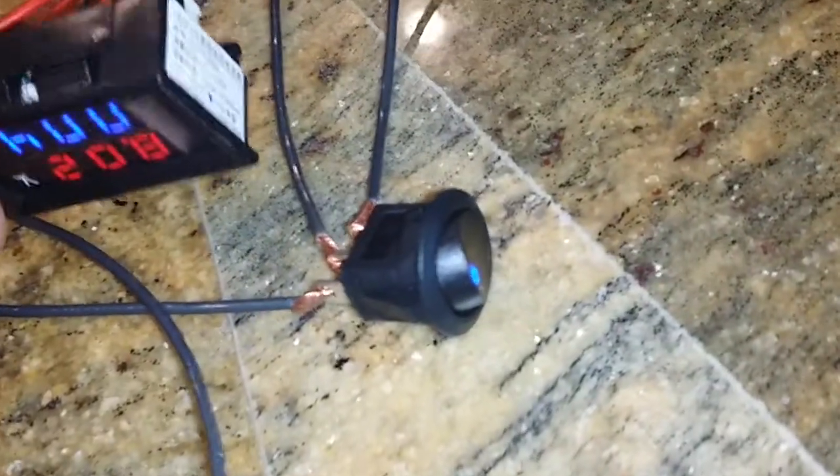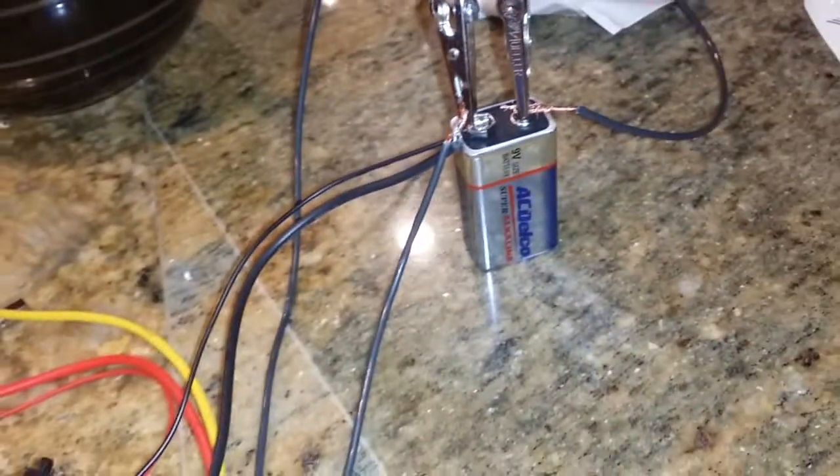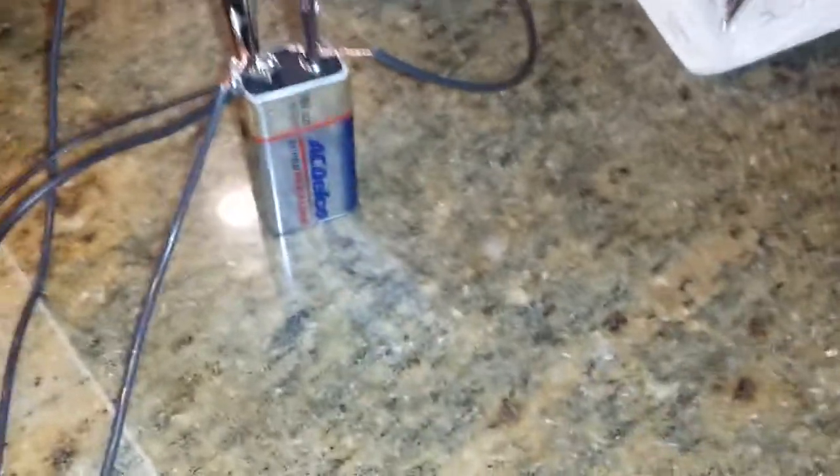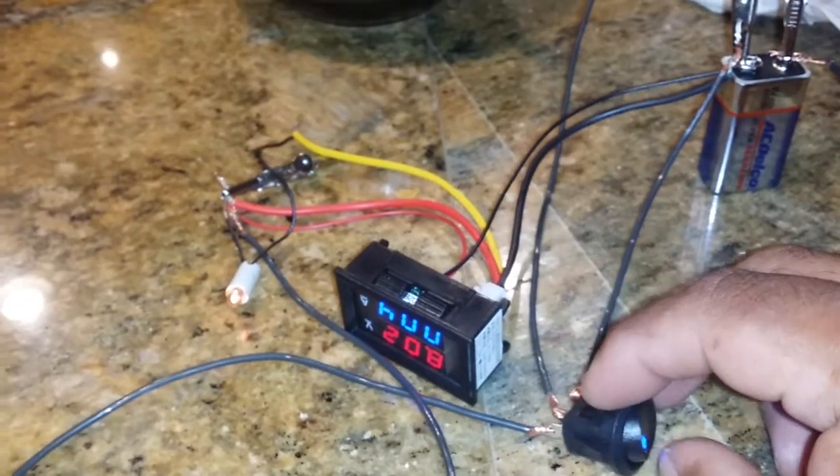I have it hooked up to this rocker switch here and connected to this nine volt battery. It's upside down — I'm not going to mess with it because I don't want to move it.